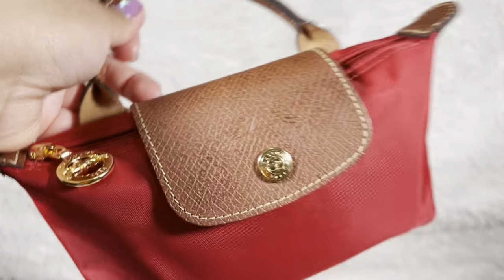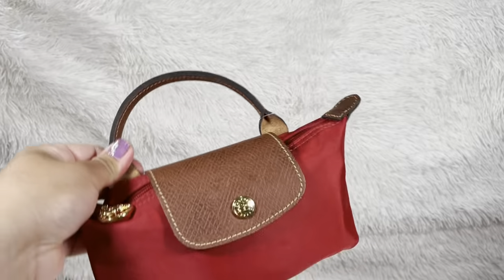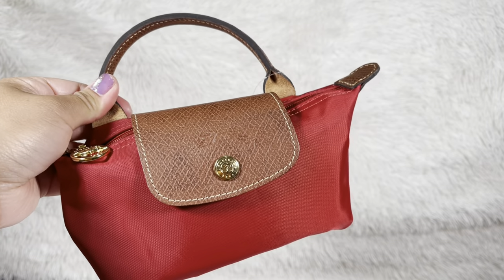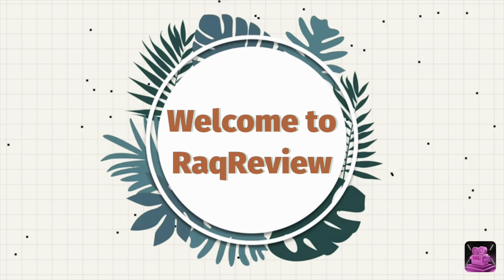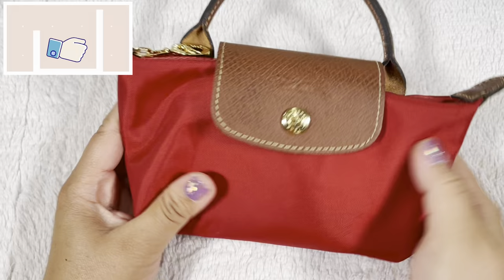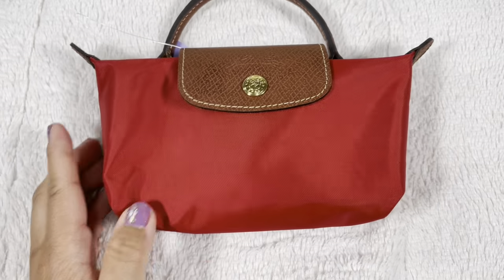Hey guys, welcome back to Rock Review. I'm gonna change this bag into a crossbody — stay tuned. If you guys like DIY how-to, like making pouches into bags, also if you're new here, welcome. If you haven't subscribed already, hit that like and subscribe button — it's free. So let's get started.